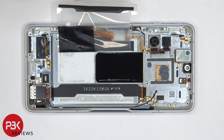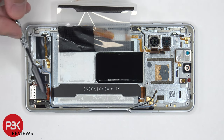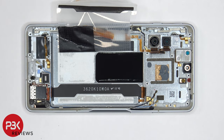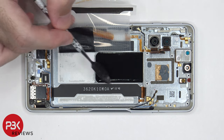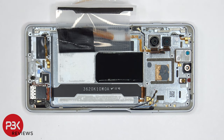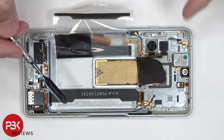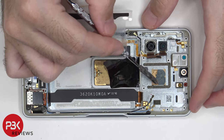Once the battery adhesive sticker is peeled back, you gain access to the flex cable which leads to the SIM reader and connects to the screen cable. We can also see graphene film covering the large copper heat plate. Once we peel the graphene film back, we can see the copper heat plate underneath, which also runs underneath the motherboard.